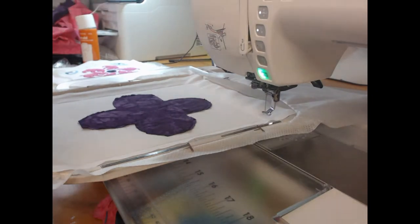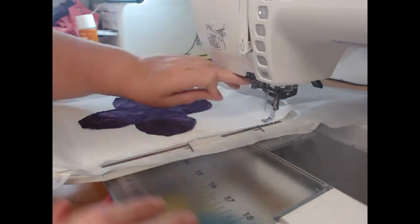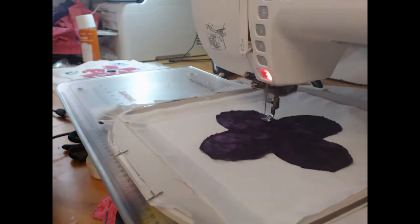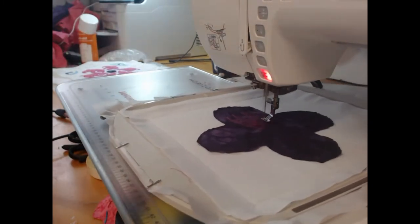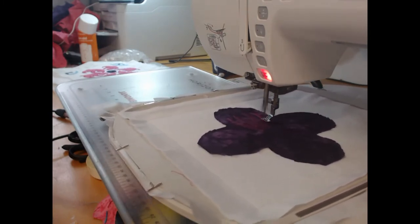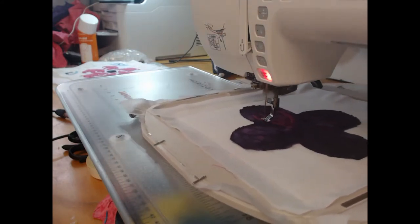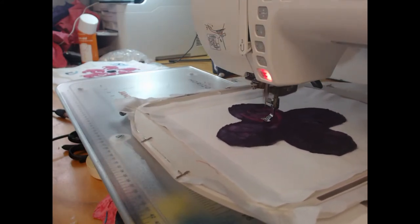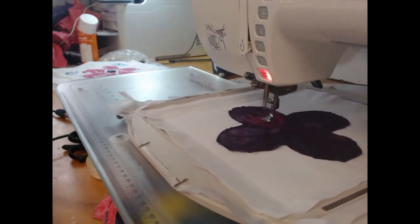I'm changing over to my deep pink thread. You've got to love a needle threader — saves my life and my eyesight. This is probably one of the blocks with the most stitching in it. It's one of the most simple blocks we do because it only has two pieces of applique, but there is an awful lot of satin stitching on top of this which of course does take time.